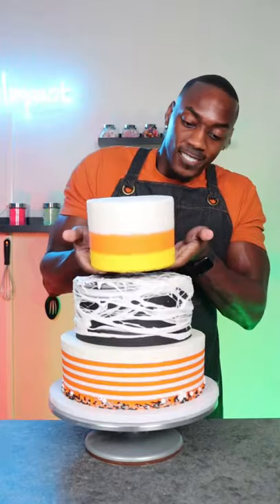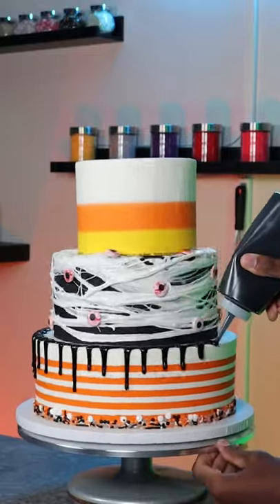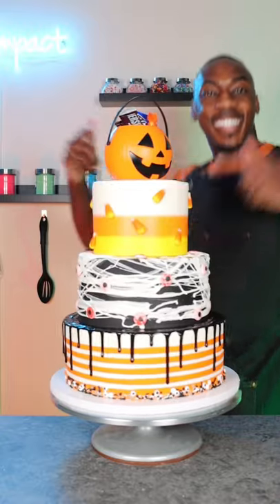Now I'm carefully stacking the cake and then starting to add all the details. For the middle tier I added candy eyeballs, for the bottom tier I added a black chocolate ganache drip, the top tier I added candy corn, and to top the whole cake off I added a tiny Halloween bucket — and that's the cake complete.